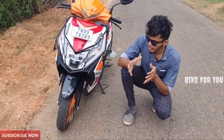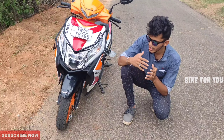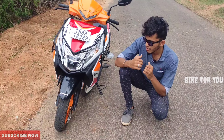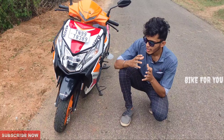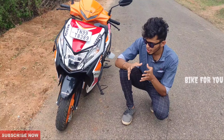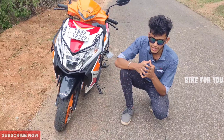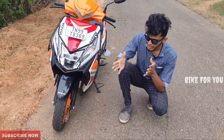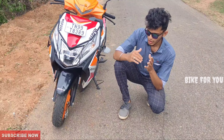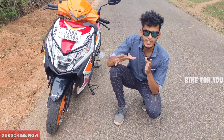There is a 90/90 front tire with a 12-inch wheel, and the front has a sporty peri-wheel design. At the rear, it has an orange color and a 90/100 tire with a 10-inch wheel. There is great grip on the MRF tires, though the rear has some skid issues.